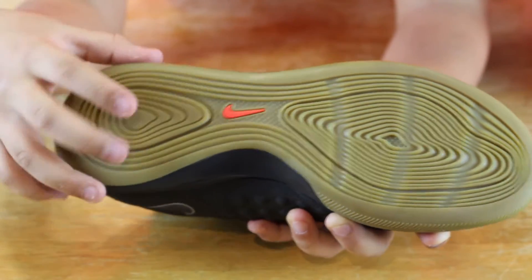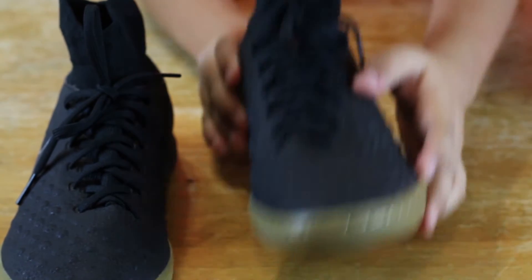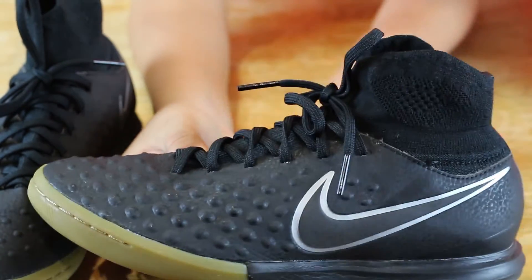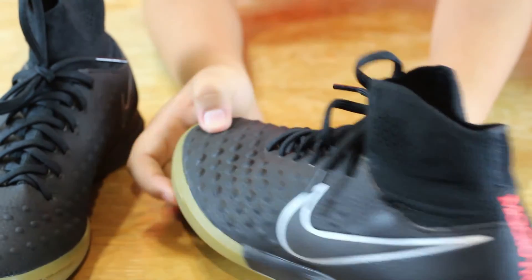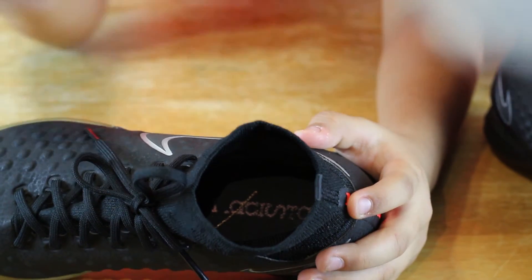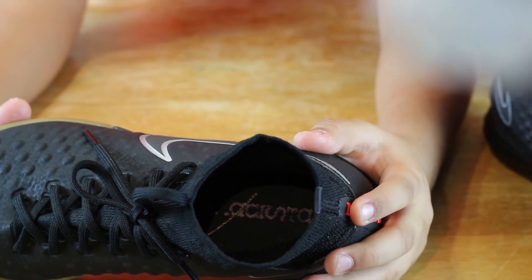Now I will show you the other shoe and it is the exact same thing. On the inside it says Magista X. Hope you liked this video and stay tuned for other videos — bye guys, peace.